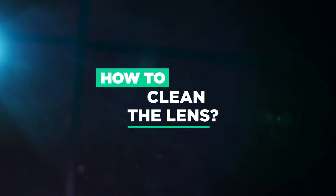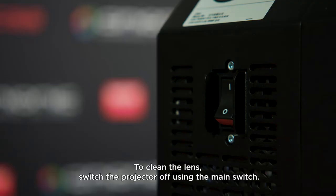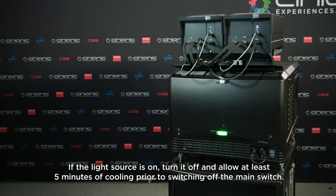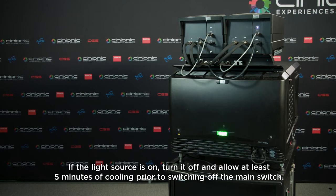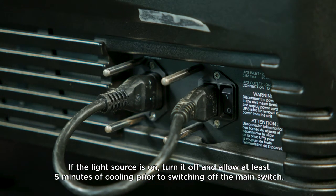How to clean the lens. This procedure is the same for all projectors. To clean the lens, switch the projector off using the main switch. If the light source is on, turn it off and allow at least five minutes of cooling prior to switching off the main switch.